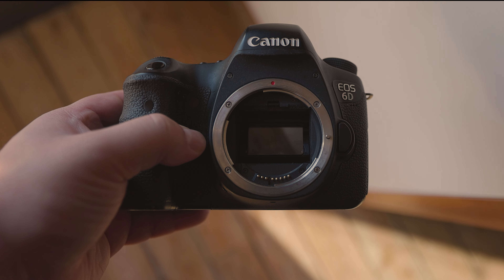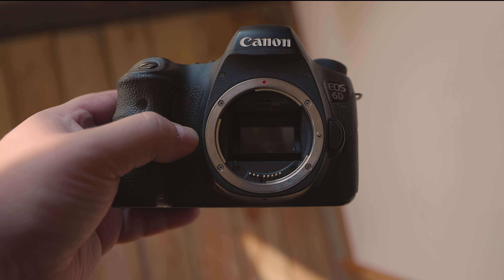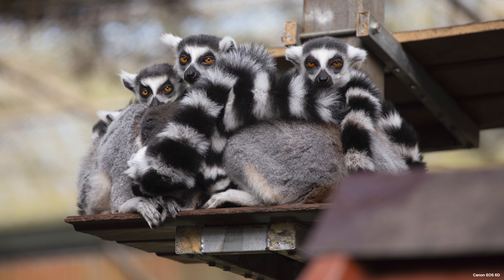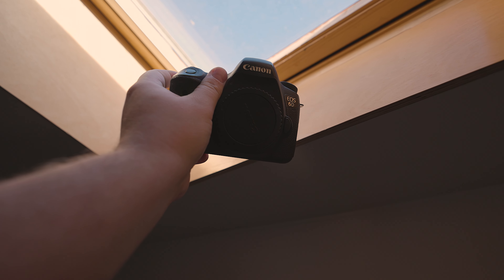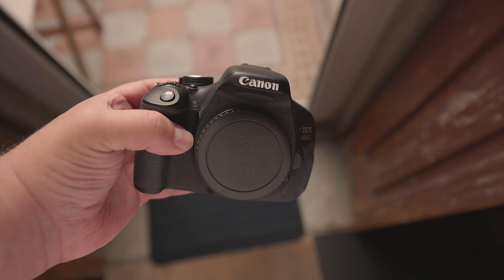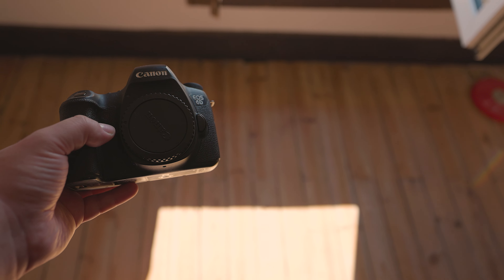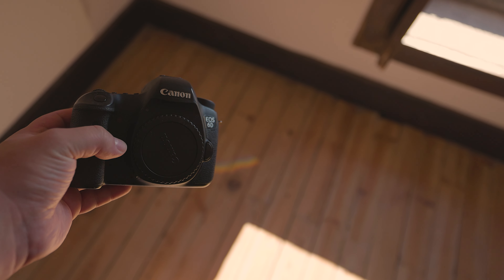Let's talk about shutter speed and continuous shooting mode. Both the Canon EOS 6D and the Canon EOS 600D have a maximum shutter speed of 1/4000th of a second, which is useful for capturing fast-moving subjects. In continuous shooting mode, the Canon EOS 6D can shoot at 4.5 frames per second, while the Canon EOS 600D can shoot at 3.7 frames per second. This feature is extremely useful for capturing fast motion, as the more frames captured per second, the higher the chance of getting the exact frame you want.